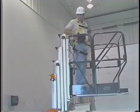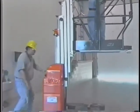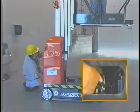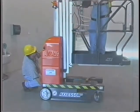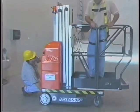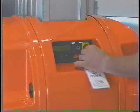If any function selected does not stop when intended, push the emergency stop button. Then, if the platform is elevated, seek the assistance of someone to lower the platform using the manual descent valve located at the base of the machine. Immediately notify the appropriate personnel and remove the lift from service until the problem has been corrected.